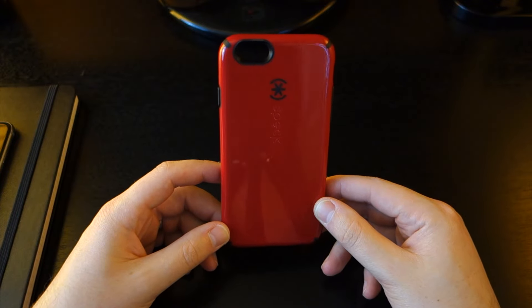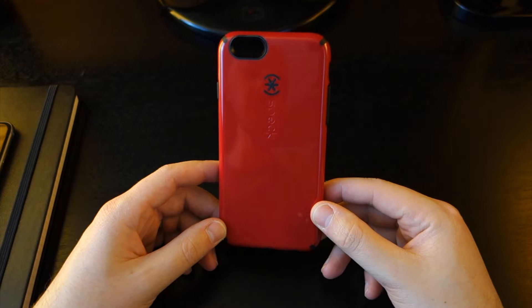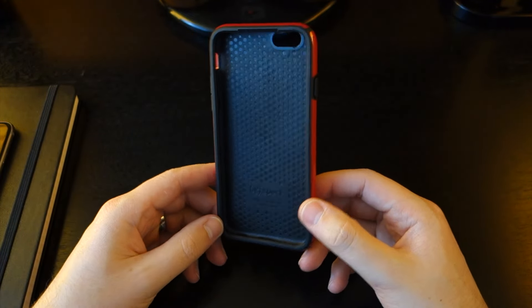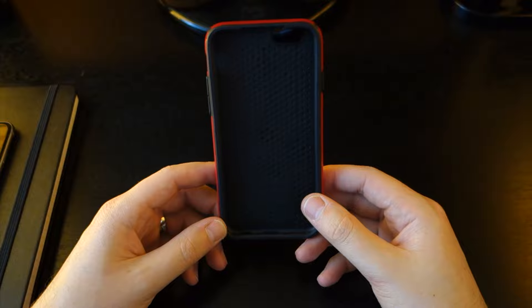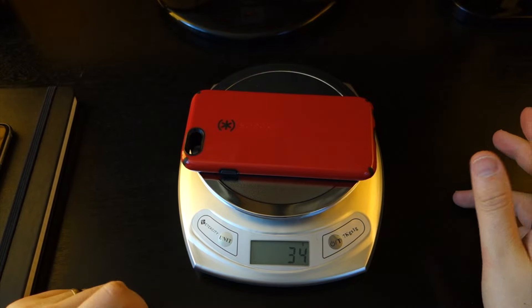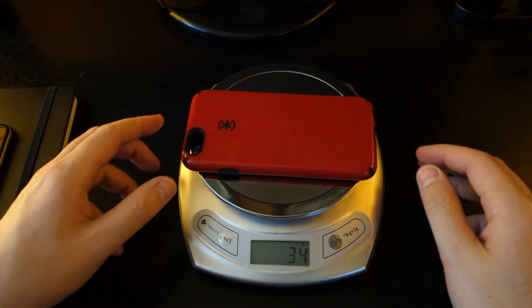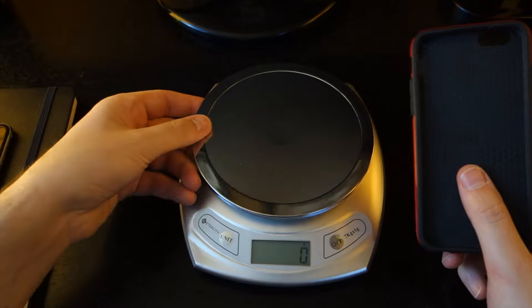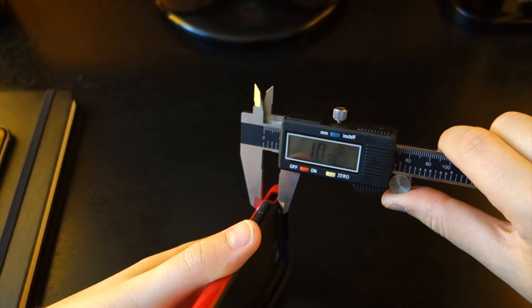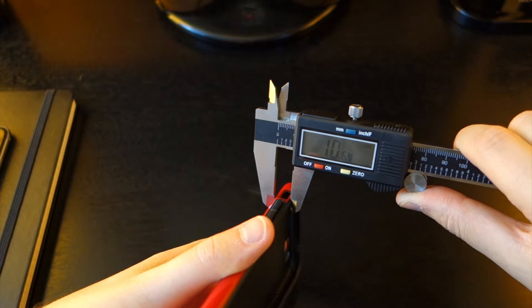On the exterior, we have a very glossy finish, which will attract fingerprints and scratches pretty easily. Turning it over on the interior, we have a nice tough rubber which will provide impact protection and shock absorption. Since this is a thin, light case, you won't be adding much bulk to your device. Placing it on the scale, the case comes in at around 34 grams — not too heavy, so weight won't be an issue. Looking at the thickness with our digital calipers, the CandyShell comes in at a little over 10 millimeters.